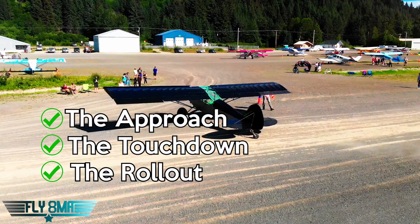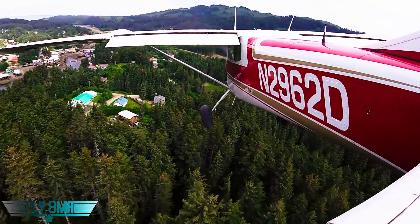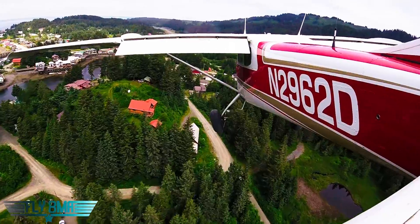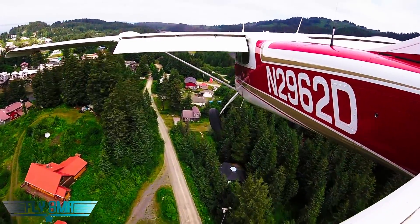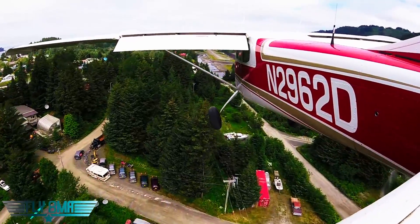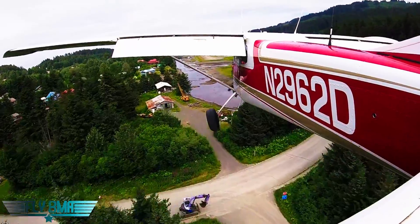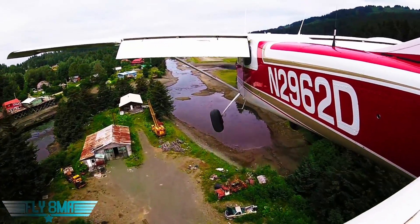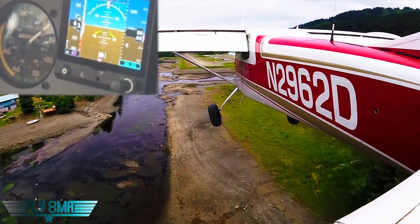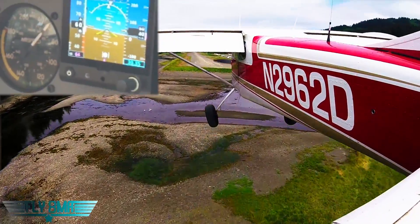Any good landing starts with a good approach. How do we set up an approach for a short field landing? It's going to be similar to any other approach, except we're coming in slightly slower — those speeds are published in our POH for that specific airplane. Say if you normally come in at 70, now you're coming in at 60 or 65 — just a few knots slower. You'll also be coming in with full flaps, fully configured and stable, hopefully by 500 feet AGL, nice and aligned with the runway all the way down.